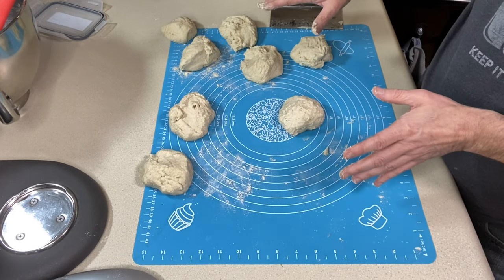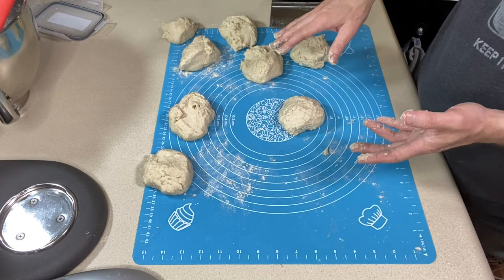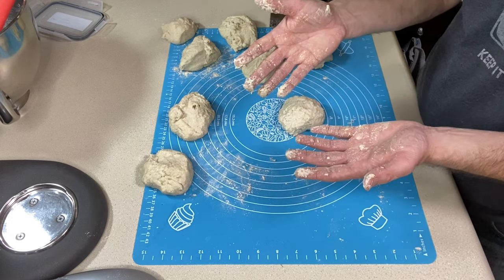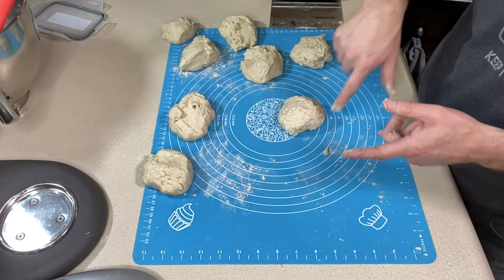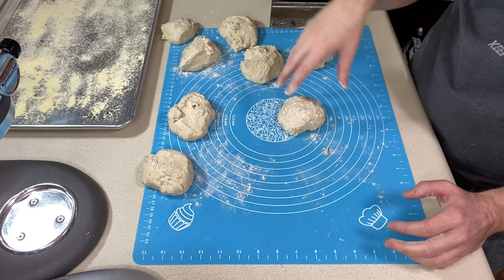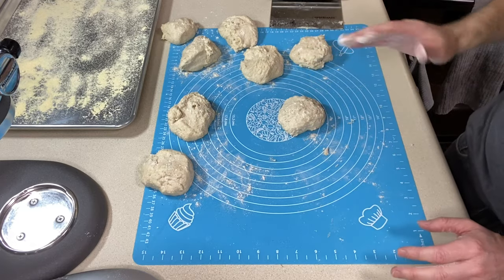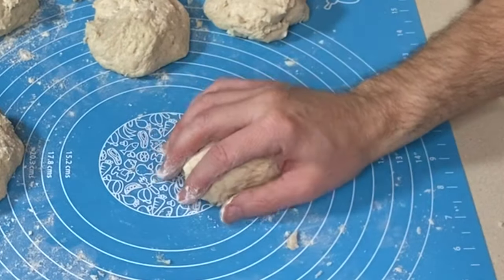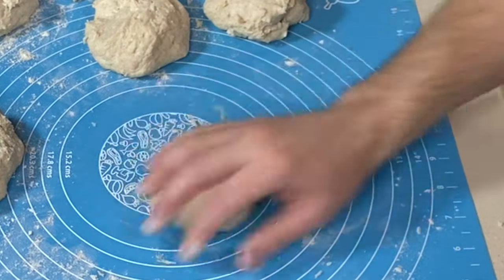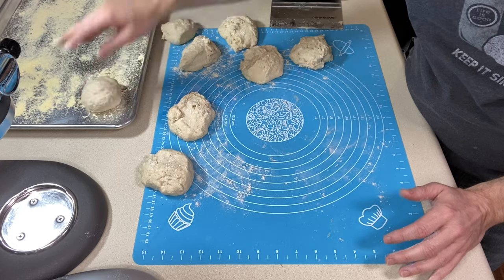Everything's been weighed out. I do have one piece that's a little small but I'll probably use that as a sample. Now I need to roll these into balls and get them over to the cornmeal cookie sheet. I'm going to wash and dry my hands really well and put a little more flour on them — that's going to give me a smoother ball. I have floured hands and put just the slightest amount of sorghum flour over the tops. You want to cup your hand over the dough ball and roll it in a circle until it's smooth.